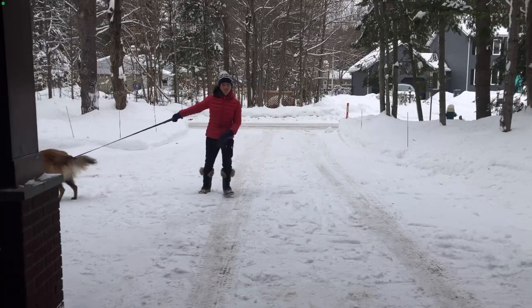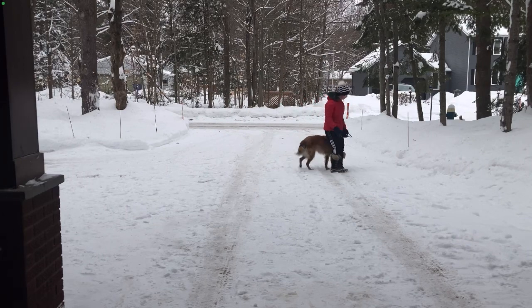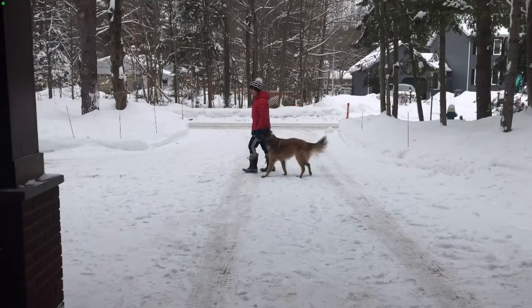If you want to get from leash walking like this to this in just a few minutes, I'll show you how in a few different methods.